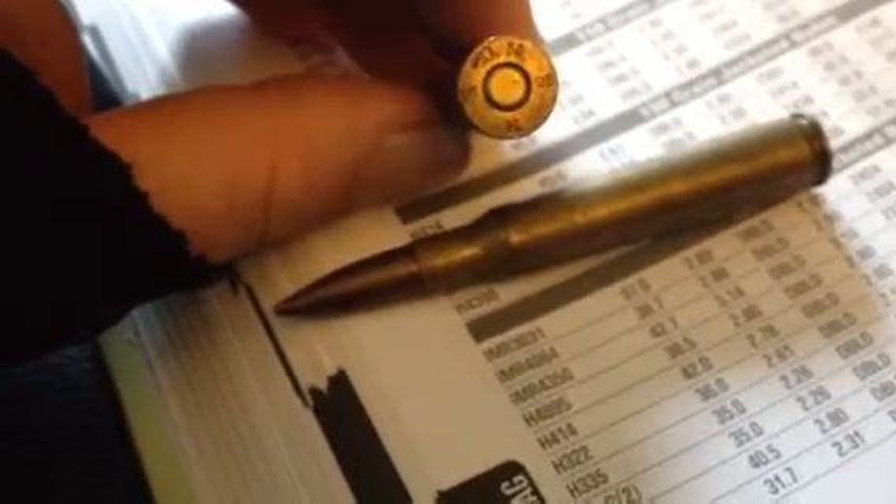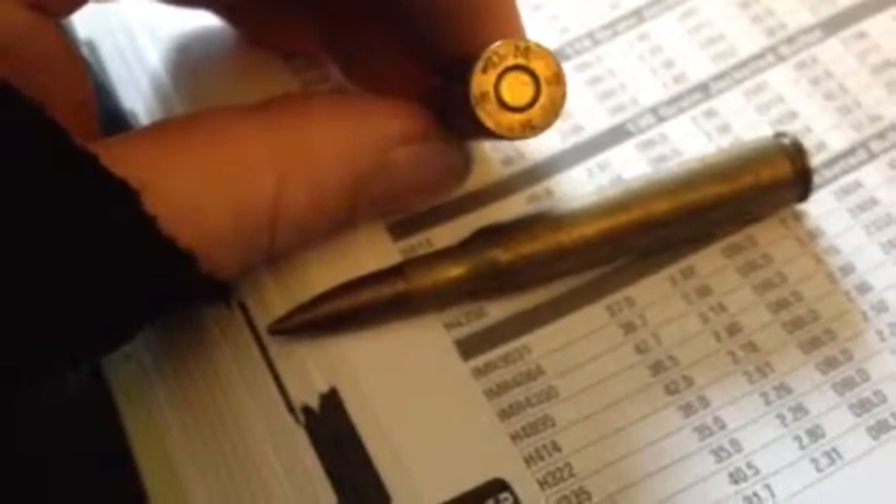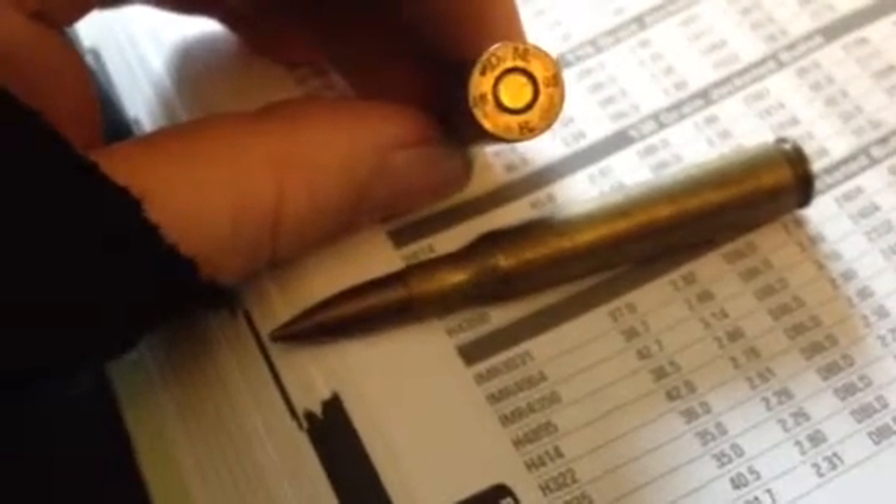Here are two pieces of brass I picked up today. Pretty sure this is 8mm, just the way I found it — primer, no bullet in it. So it's DM on the top, K on the bottom, and 1898 is the date. I'm assuming that's probably not made in 1898, but for the K-98 Mauser.